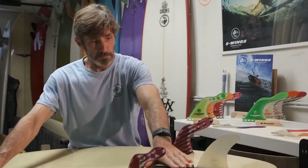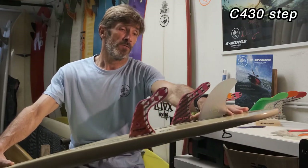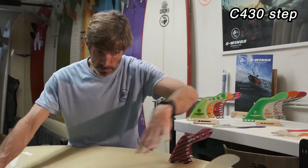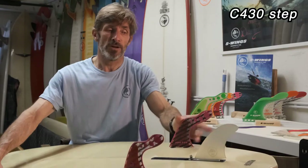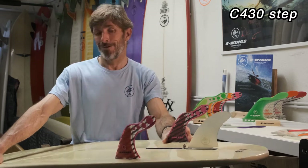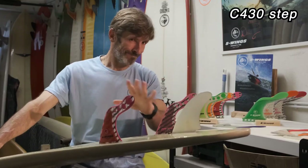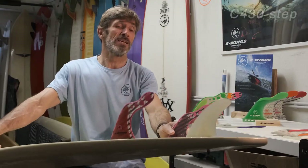You can use the 500 and the 440 with the US box setup. We also have the C430 step — you can put it outside of the box because there's a step in the back of the fin. This is really interesting because you can set up a really good triangle for the tri-fin set performance. This model works great in all the new boards like the CI Mid, the One Bad Egg. We'll see later what happens with the central S-wing design.